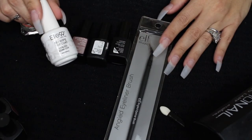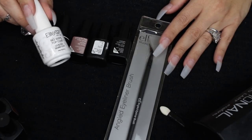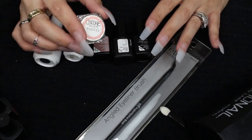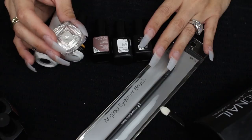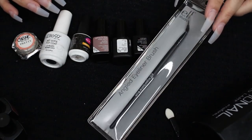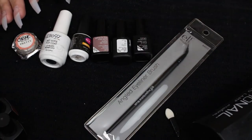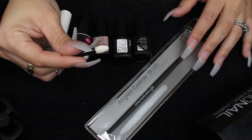I'll be using my Elite 99 No Wipe Top Coat, which is one of my favorite top coats ever — you don't have to wipe it. And I'm going to be using a Born Pretty Chrome powder that I've had for a couple years now. I have this angled brush — it's an eyeliner brush. I don't have any thin art brushes, but feel free to use whatever thin brush you have. And then I have a makeup sponge here for my chrome nails.